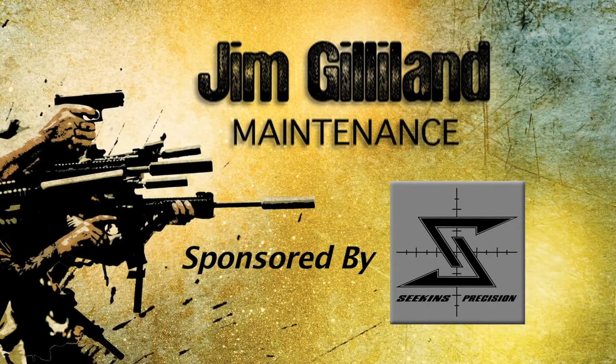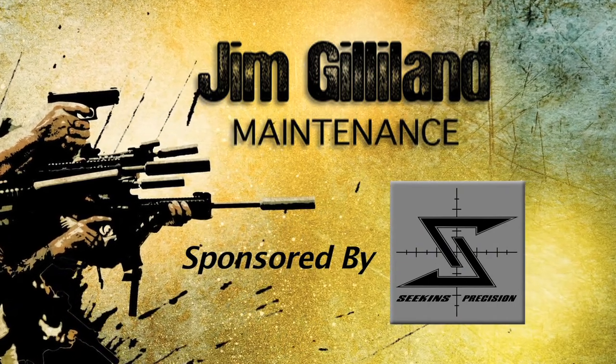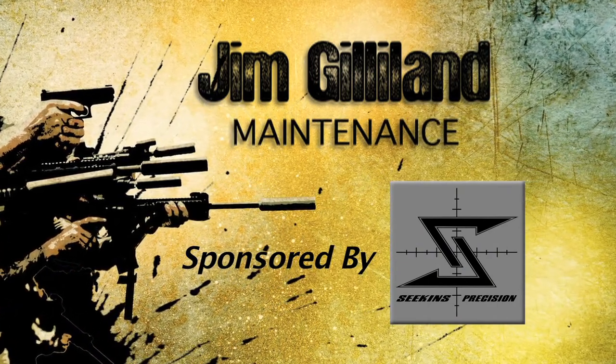Welcome back to Trigger Time TV. I'm your host, Mike Lamb. In this next segment, Jim Gilliland is going to talk to us about some critical things we need to know. Take it away, Jim.